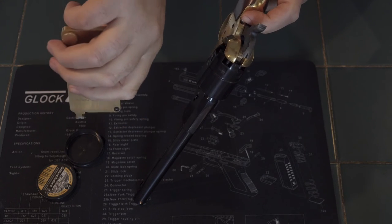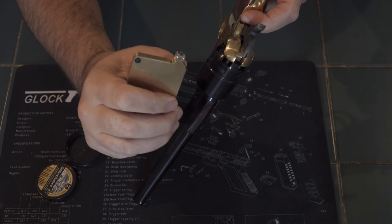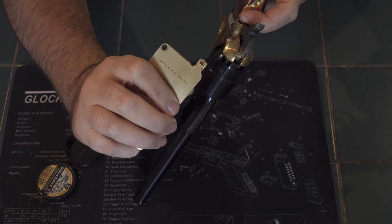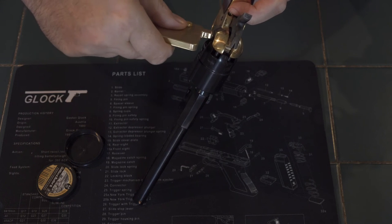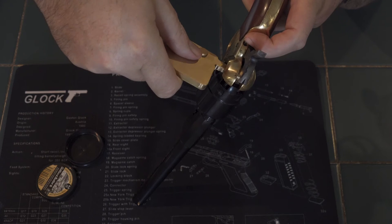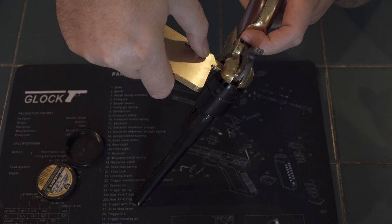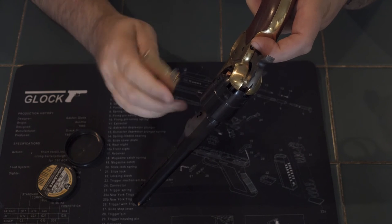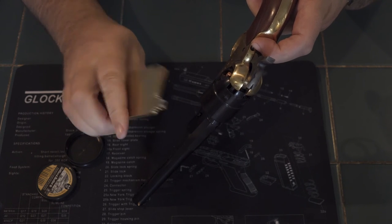Can't do it any easier than that. Tip it down, tip it up — there's a cap. Push it on there, just pull that a little bit to release it, and there we go, it's on. Can't do it any easier than that.